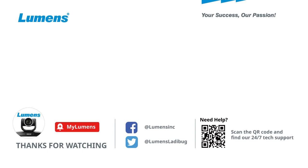For more information, please subscribe to our YouTube channel or visit our website at www.mylumens.com.